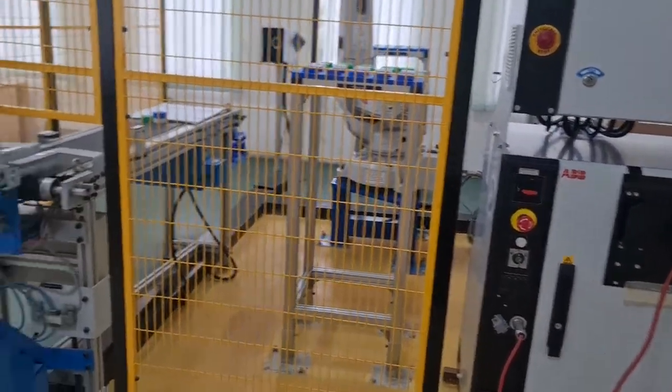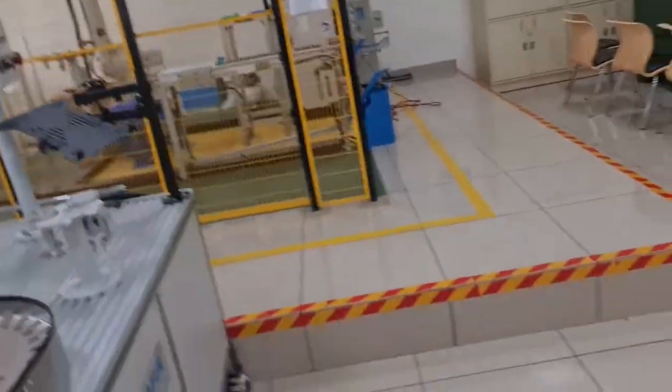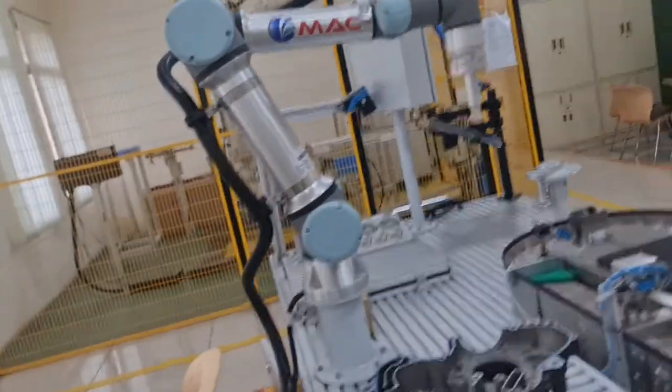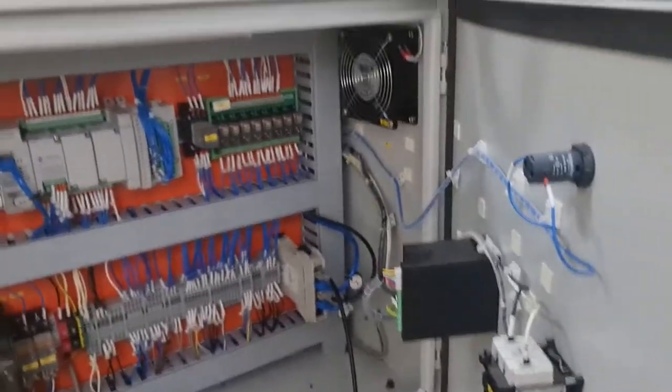The same control scheme is followed here. We don't have to actually manipulate the PLC directly because what Mac has done is include a very simple switch, which I'll show in a moment.